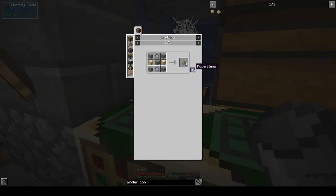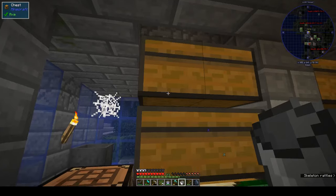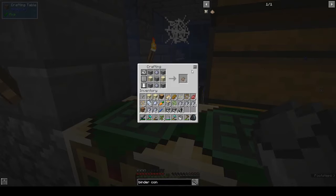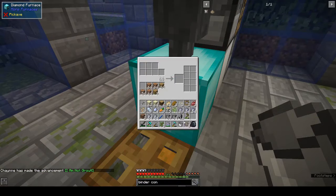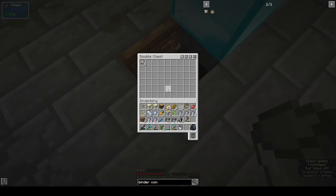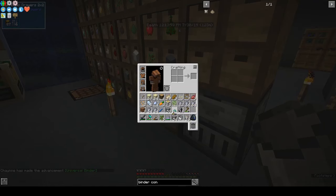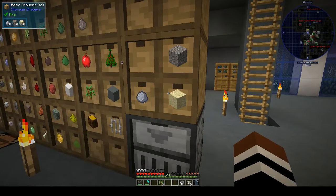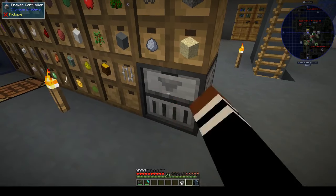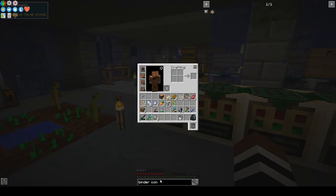How many binder composites do we need before we start making them? Six gives you two. Let's make eight. That should give us 16 universal binders. We need one here, one here, and one there. Clay, gravel, and binder. We need eight binders total. Now we've got the binder composite.